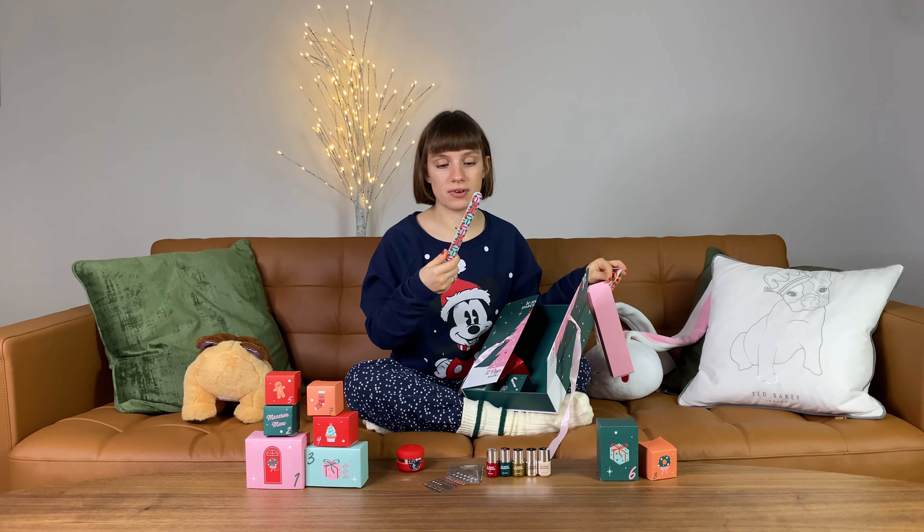The only color I feel like I will not be wearing a lot is the golden one — the rest I would definitely use. I hope you enjoyed this little video and I hope you enjoy your holidays. Thank you for coming!